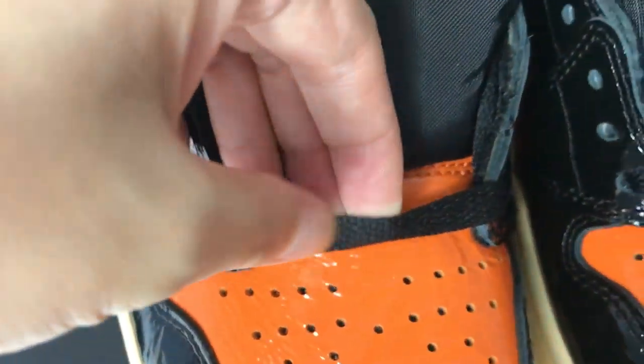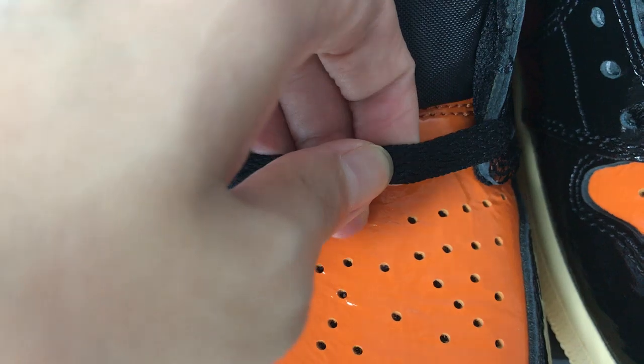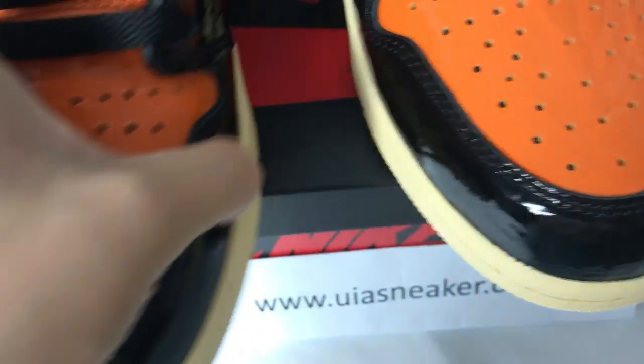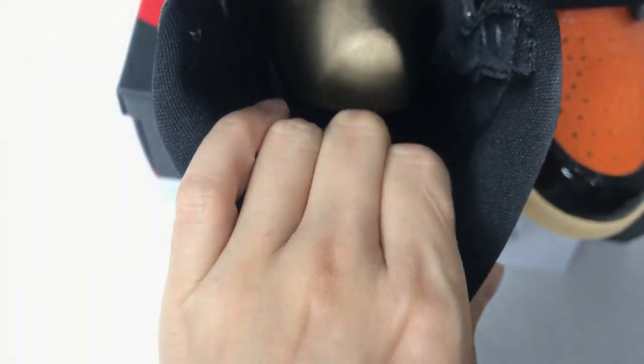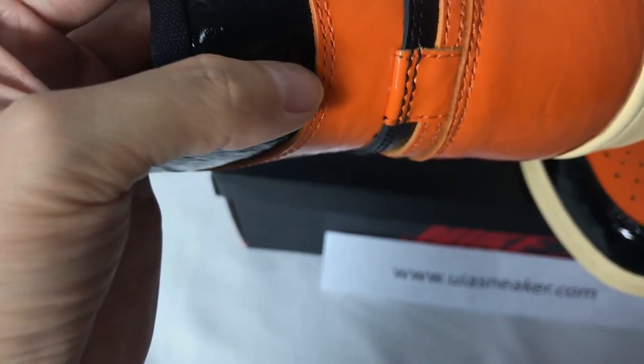The lace is regular flat black lace. And inside the shoes, you can see the shoe wear one light. It's made of regular fabric liner.